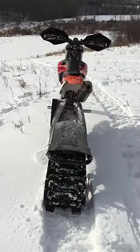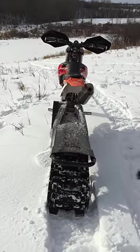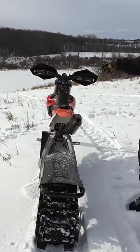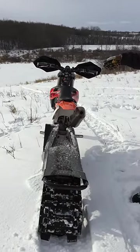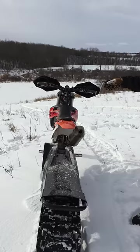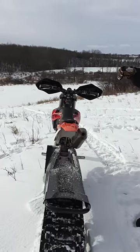Welcome. Today we're going to give you a quick tour of the 129 Yeti SMX. We're riding today on a 2014 520 Big Board 450, 14.5 to 1 compression. It really hauls — we're really liking it today.